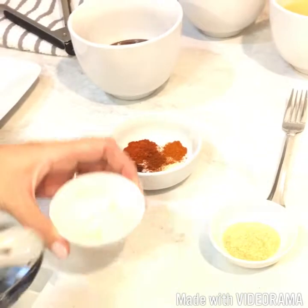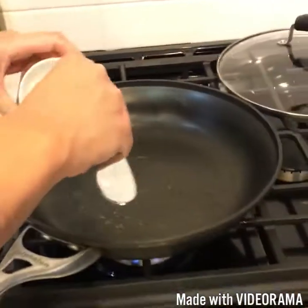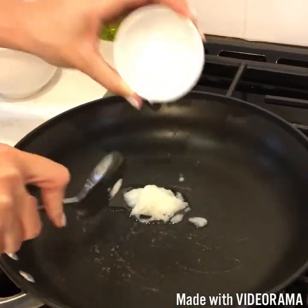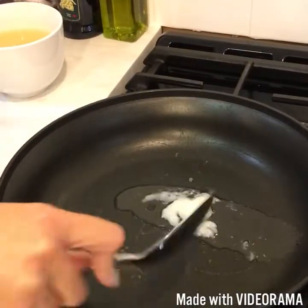The first thing that you want to do is take your coconut oil and just put it in the pan like that. We're just going to let that melt.